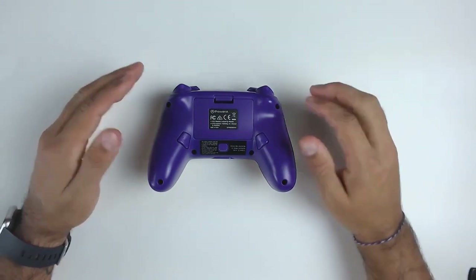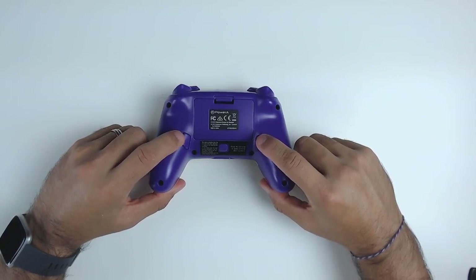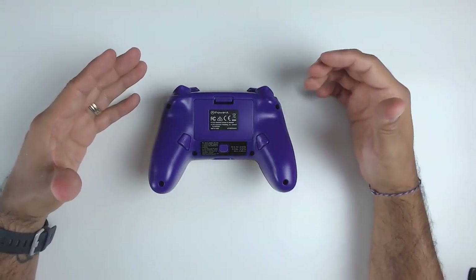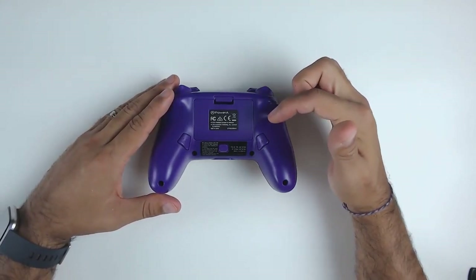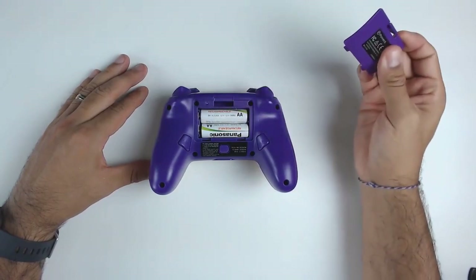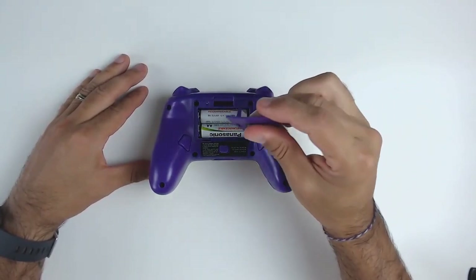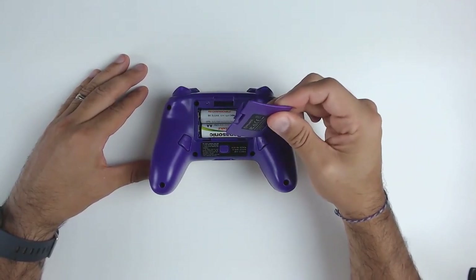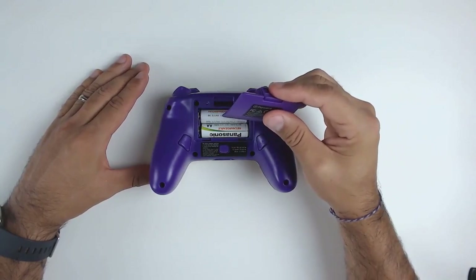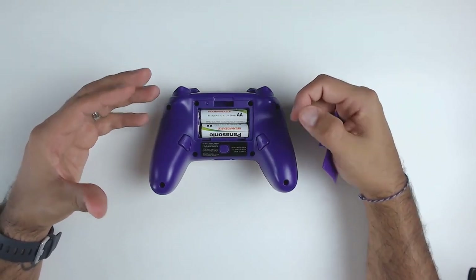At the back of the controller we have two surprise features. Number one, this controller has programmable macro buttons on the left and right side, with the program button in the center. The second feature — some people might see as a downside — this controller doesn't operate on built-in rechargeable batteries; it uses two AA's to power it. I myself use rechargeable batteries, so I actually prefer swapping out batteries quickly rather than having to plug in and play while it charges.